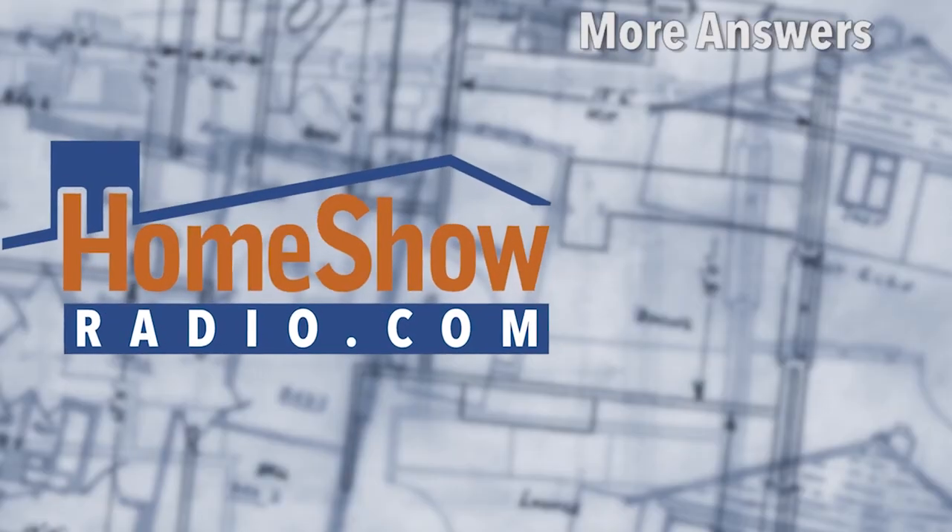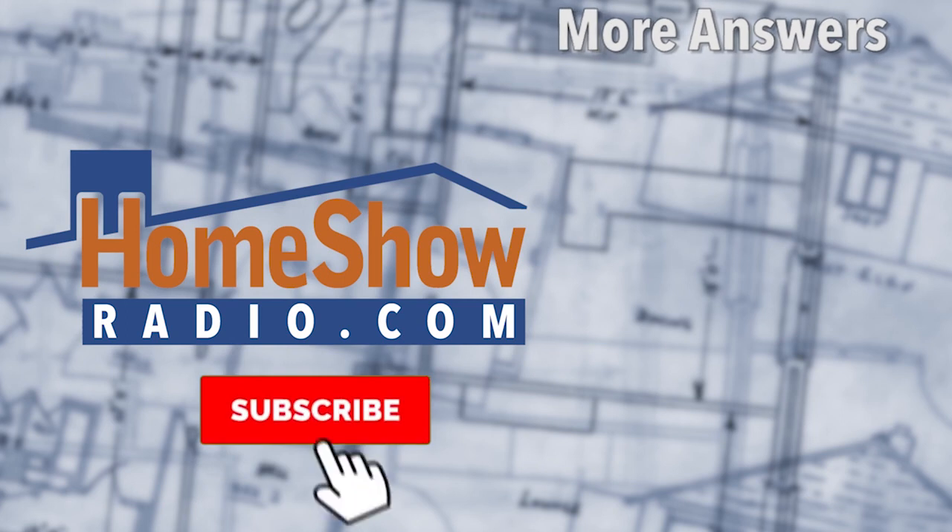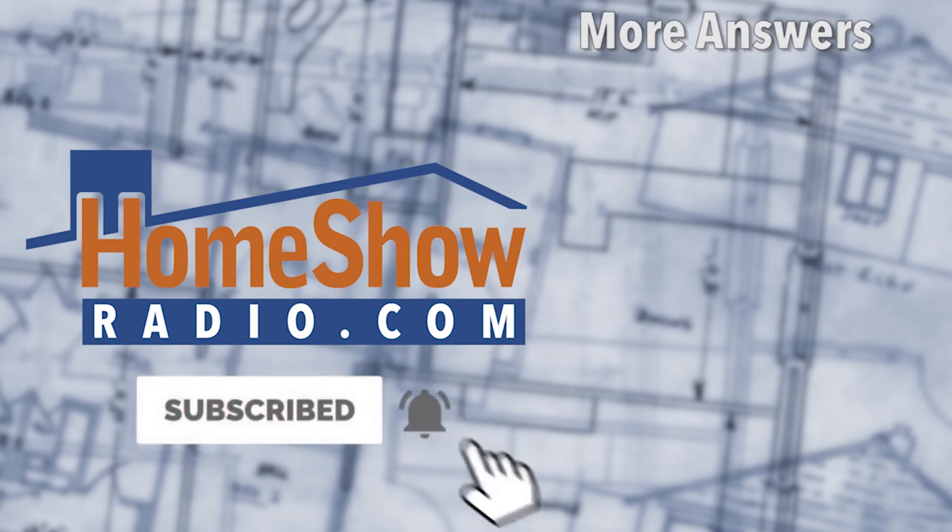You got a question? We can help you out. And none of our answers are hollow core — they're solid, made in America by Tom Tynan with his own hands. You can see the fruit of his labor by visiting homeshowradio.com and clicking the Ask Tom button, filling out the form and sending it in. He'll answer it in a video like this that we'll post on Facebook, YouTube, or homeshowradio.com. We post a new one every day.